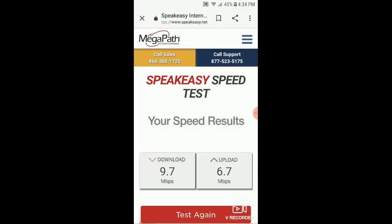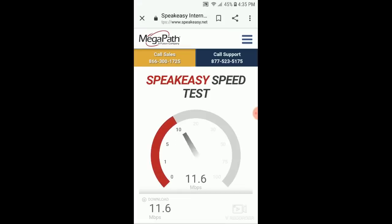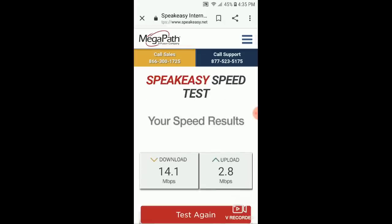I moved the device six inches and we're going to test again. I really think placement of this device is so crucial because it's so tiny. Look at that — I'm already jumping right up there over what I was just connected at. Alright, so we got 14.1 megabits per second download. Let's see the upload speed. It looks like it's going to stall out right around there. Moving the device just a couple of inches increased my download speed, but it decreased my upload speed.